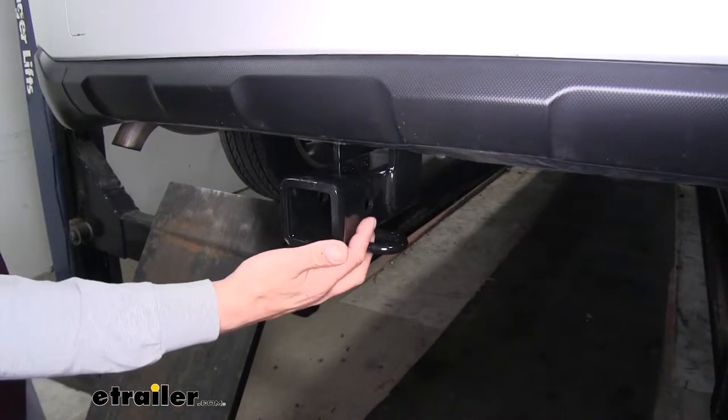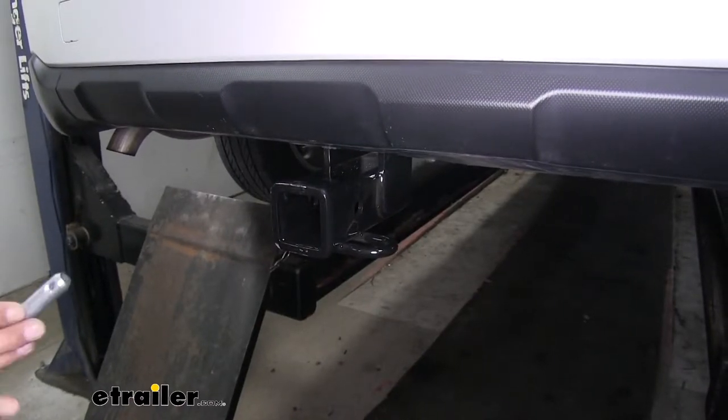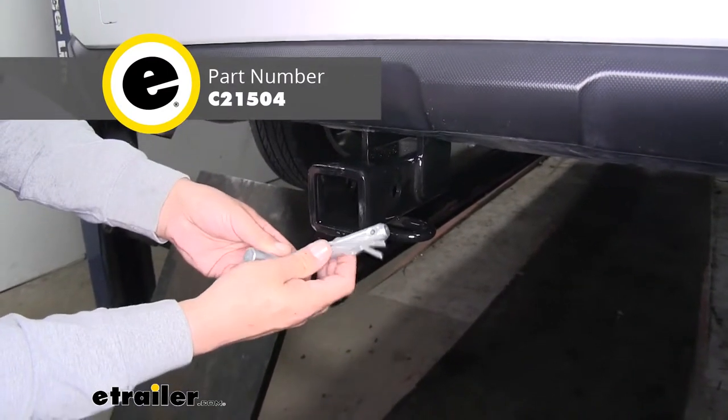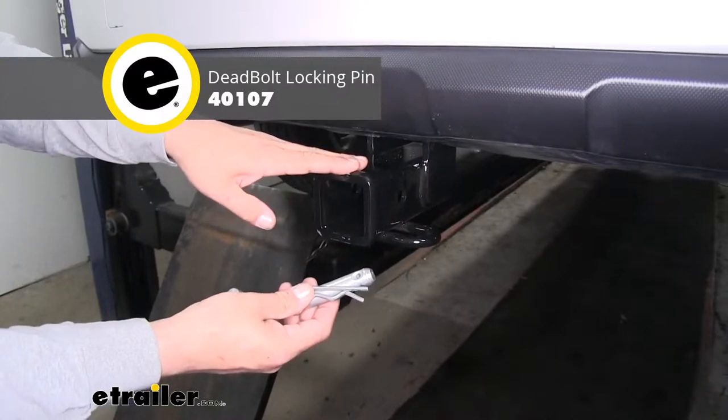The way we're going to mount any of those accessories is through the hitch pin hole on this side. Our hitch is going to accept a standard 5/8" pin and clip. These are not included with the hitch, but you can pick them up here at eTrailer.com along with some locking devices to make sure your accessories are secure.